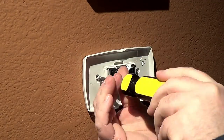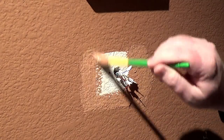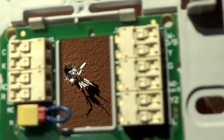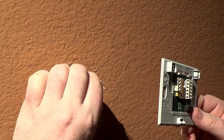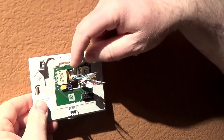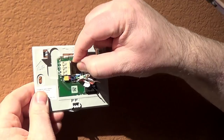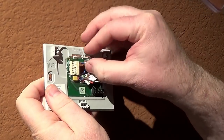Once your wires are labeled, remove the old thermostat base plate. If you need to drill new holes and make new holes for your new thermostat base plate, just put it up there and use the anchors provided as needed. I got lucky — I was able to use the same holes because the old thermostat was a Honeywell. Take this time to touch up the wall. Here I'm just touching up a little paint and we'll move on.